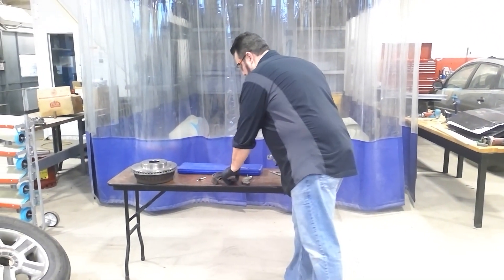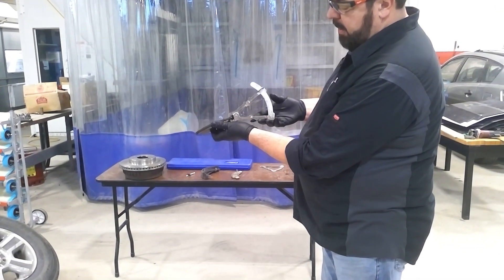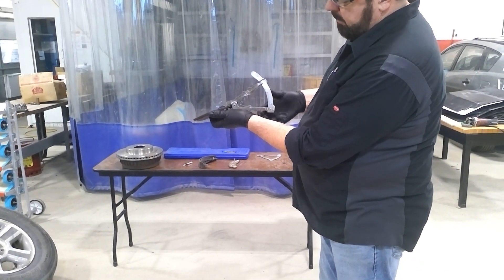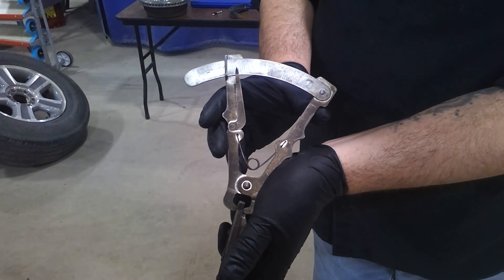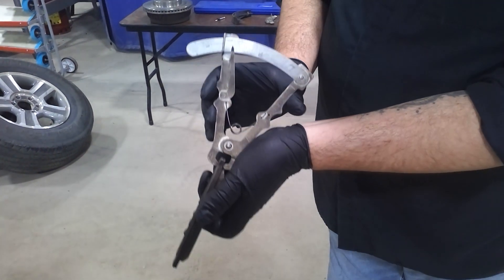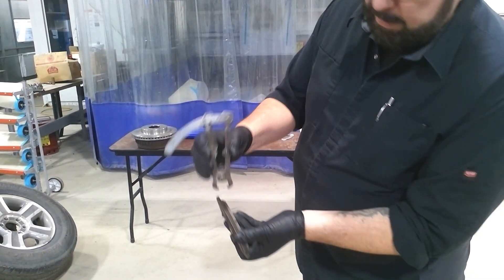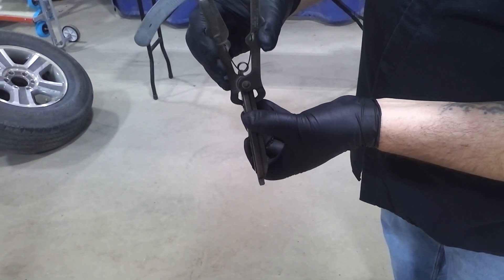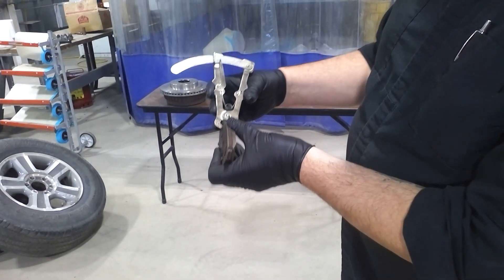So what you want to do with this — take a brake pad, grab it at the edge, and zero the brake lining gauge out. This tip will be reading zero. Once we do that, we're going to open the gauge even more and clamp around the brake lining material and the bonded metal backing, and then we're going to come up with a number.